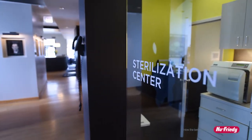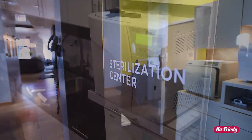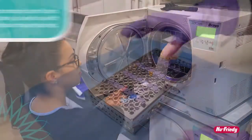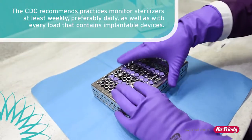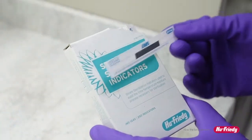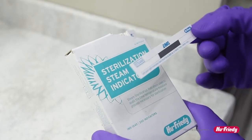Sterilizers are one of the most important pieces of equipment in any dental practice, which is why it's critical to ensure that the sterilizer is functioning properly. The CDC recommends the use of an internal chemical indicator in each package that is sterilized. Sterilization steam indicators by Hugh Freedy are a type 1 chemical indicator.